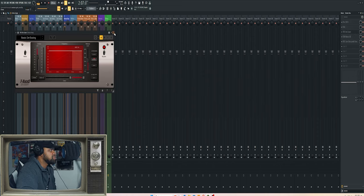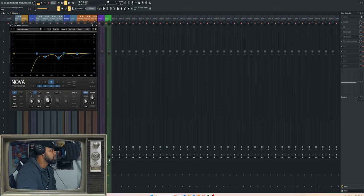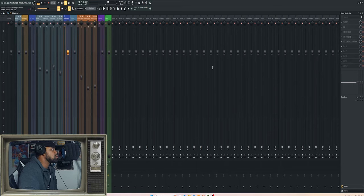I used a more aggressive de-esser because my sibilance was getting out of control on this vocal — a lot of S's and flow switches in my verse where here and there you get a little harsh with the T's and S's, especially with bouncing back and forth. I made similar moves with TDR Nova — that's my go-to for subtractive cleanup EQ right now.